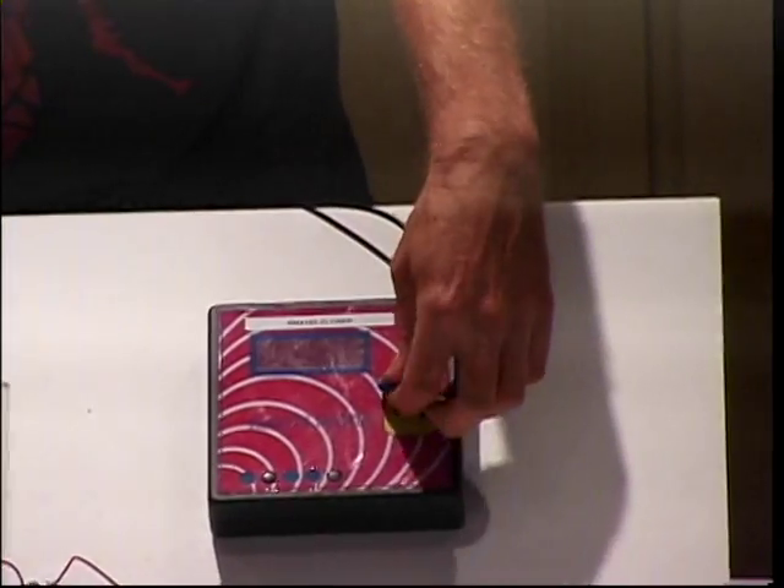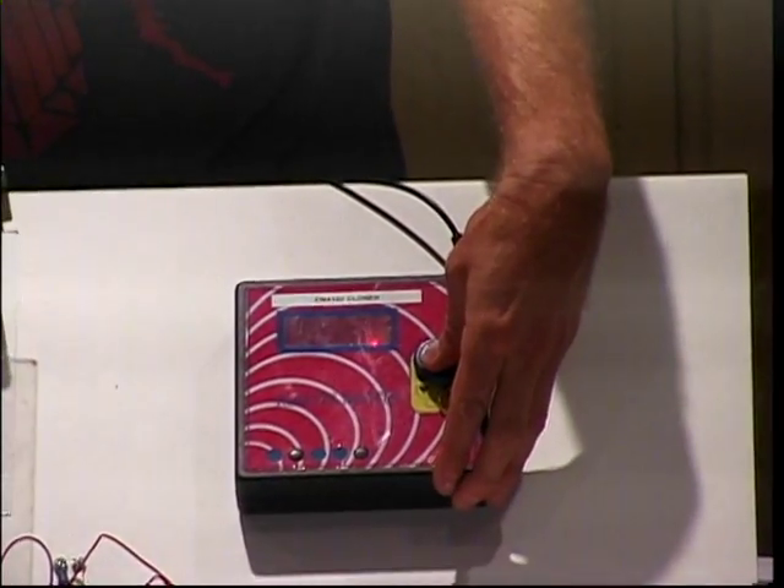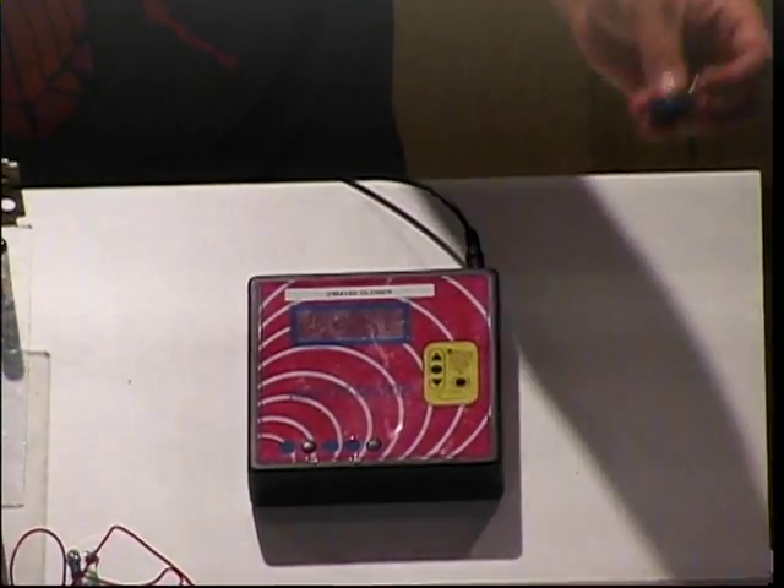We read it, and then we take this rewritable tag — this is called a Q2 — put that on there. Takes a little longer, but now it's cloned.